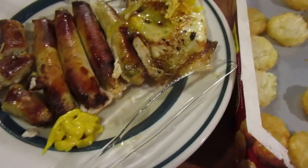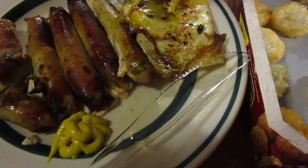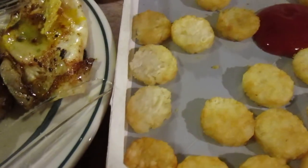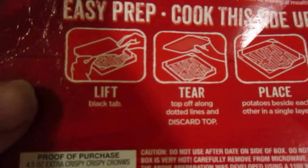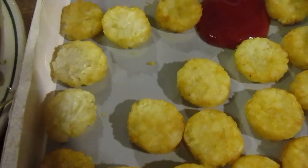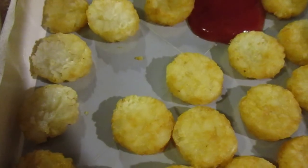Along with that I'm doing Oreida Crispy Crowns, also from Dollar Tree, and they're both a dollar. Let's go ahead and try the Crispy Crowns first. These came with a bunch of instructions — it said you had to tear the lid off, make sure they're all in a single layer, microwave for 3 minutes and 30 seconds, then let stand for a minute and 30 seconds.